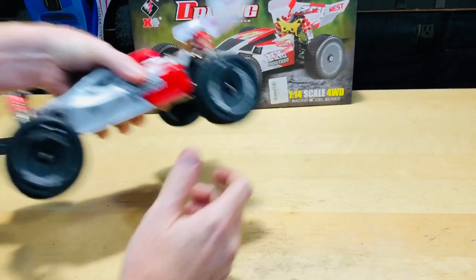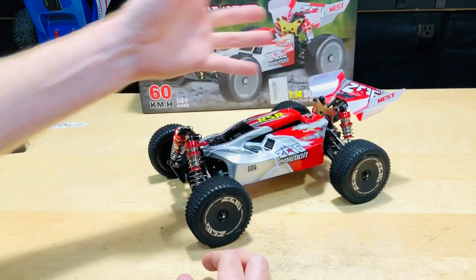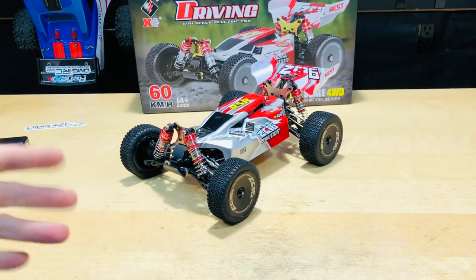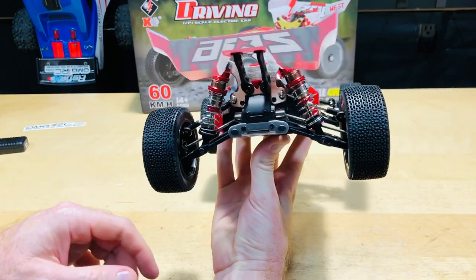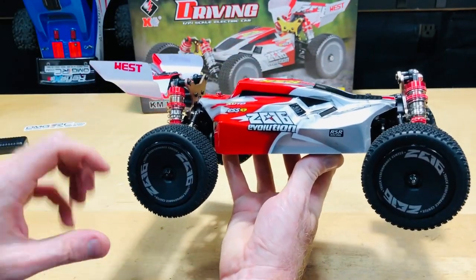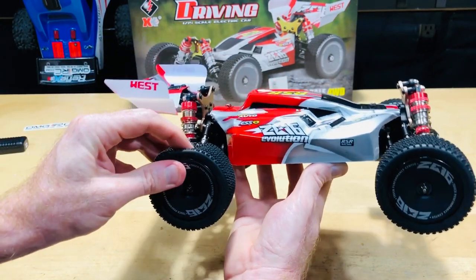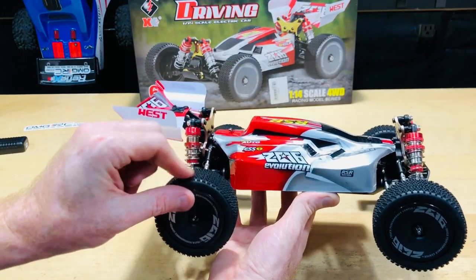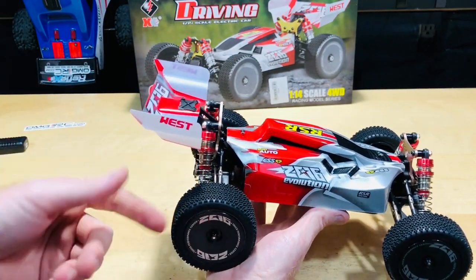Now onto the car — that thing looks awesome. I've already taken the protective film off; there's an extra piece in shipping to protect it from scratches. There's a lot of aluminum on this thing — lots of shiny pieces. It has oil-filled shocks, which I've already verified. The tires feel like they might have some foam inside, and the tread pattern is more suited for a clay track, so if you run them on road, they won't last very long.